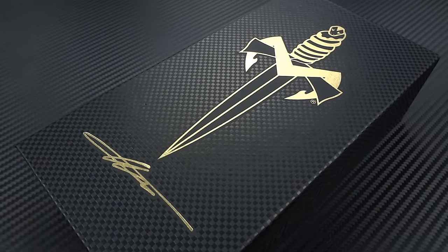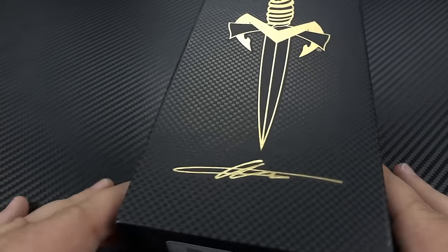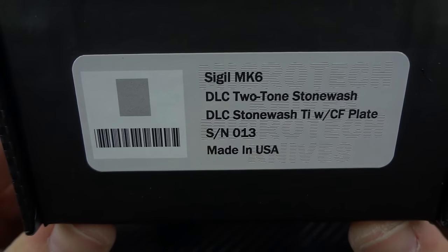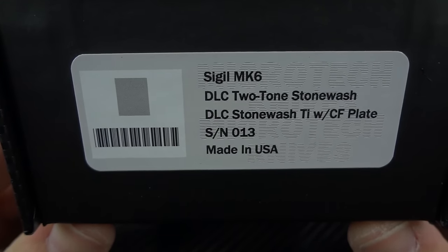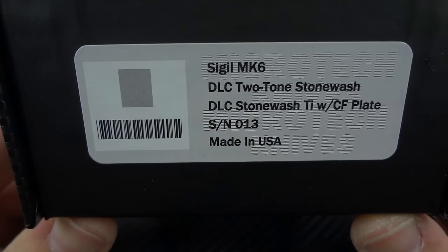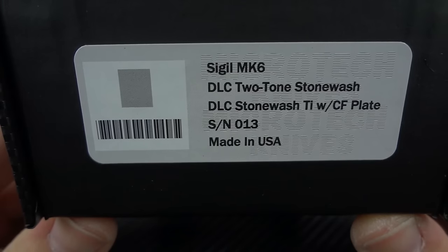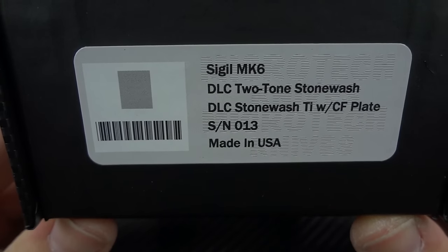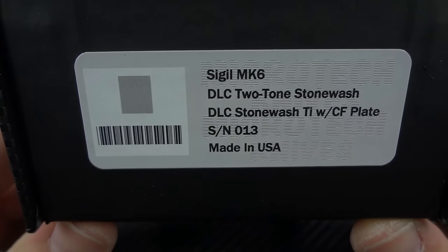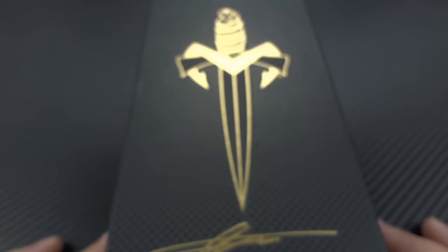Let's take a look at the packaging. I haven't done a Marfione unboxing in a little while, so I want to show you guys who haven't seen it before how they come packaged. First off, here is an indication of what's inside: the Sigil Mark VI DLC finish with a two-tone stone wash on the blade, DLC stone wash titanium frame with a carbon fiber plate. Serial number, and of course, made in the USA.